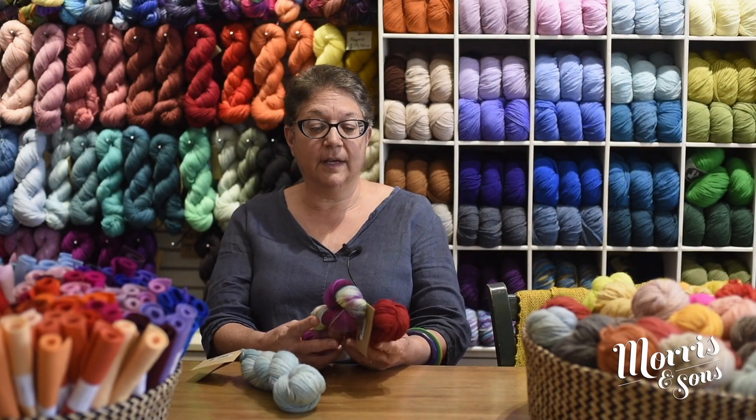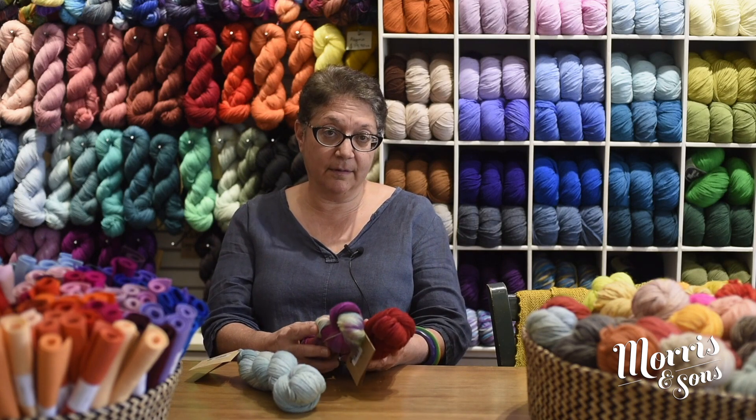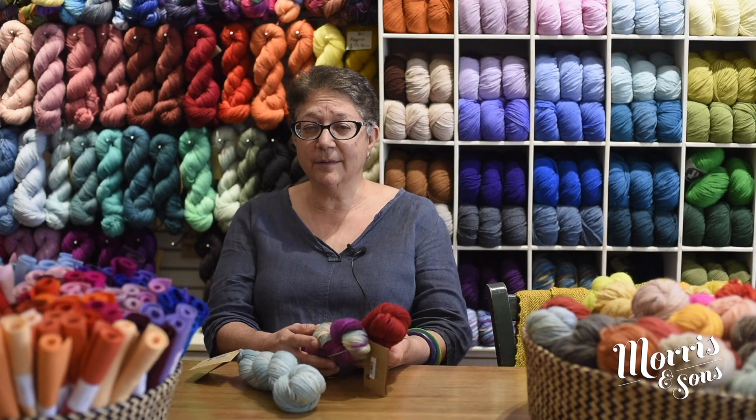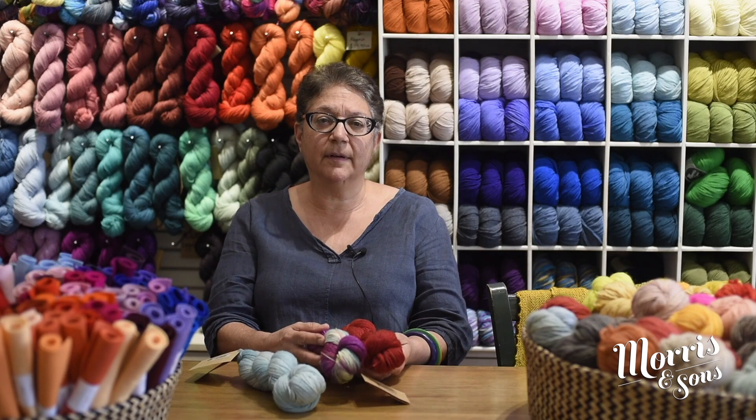Today I'm going to be telling you about Fino, which has a composition of 70% wool and 30% silk. That little bit of silk makes it a lot warmer but also very beautiful against the skin and very luxurious. The silk gives it a tiny bit of a sheen, so it's beautiful.